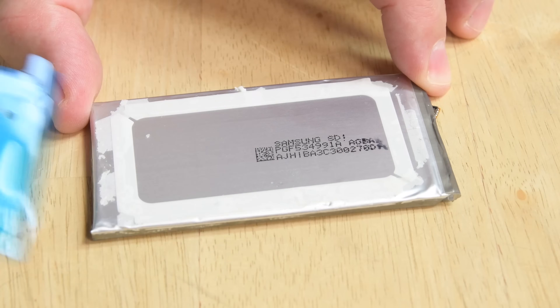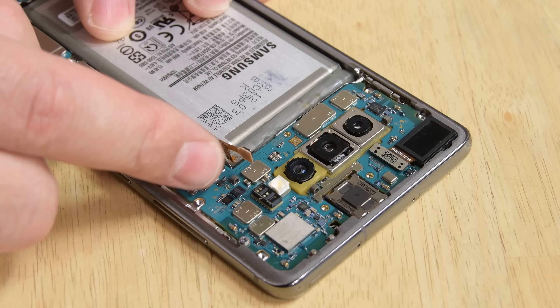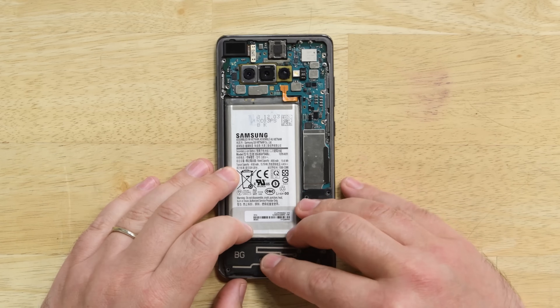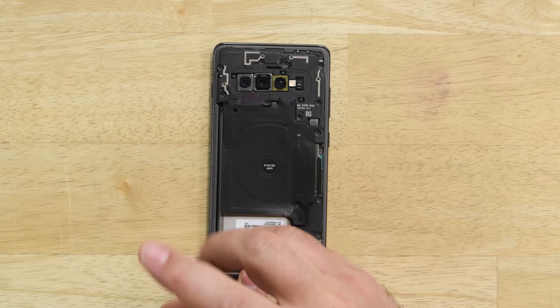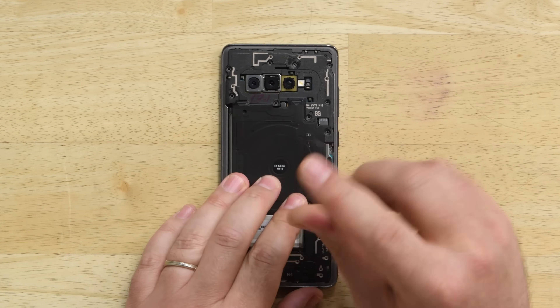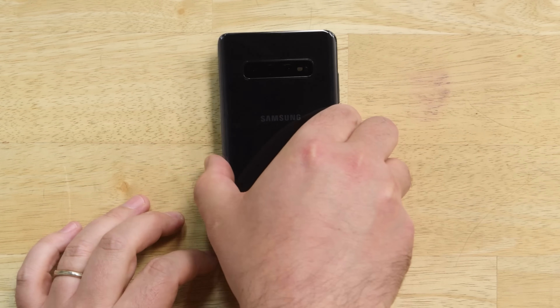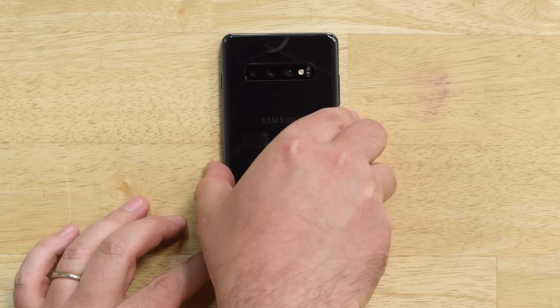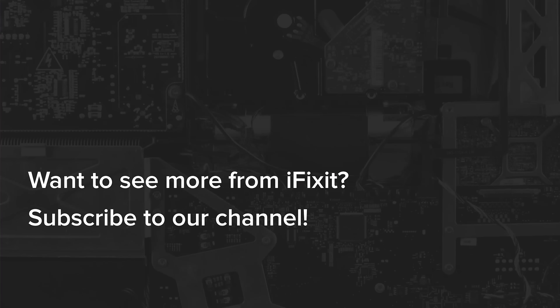With the old battery out, grab your new battery and apply new adhesive so that your battery doesn't rattle around. Lay your battery back inside the well and reconnect it to the motherboard. Then go ahead and insert the NFC antenna, charging coil, and speaker and screw everything back in. With all that back in place and new adhesive applied to your rear panel, you can carefully close up the phone and tighten everything down.